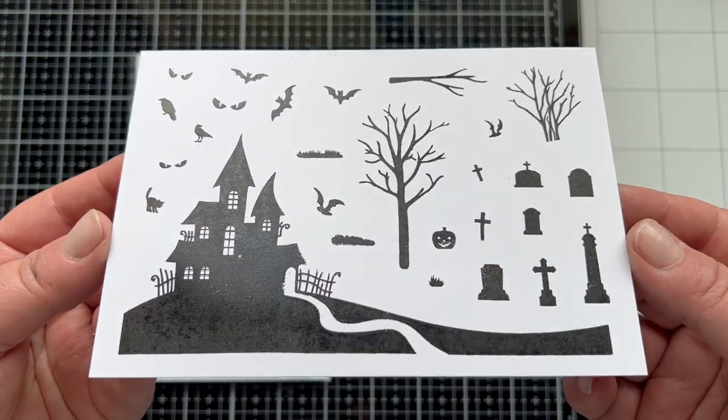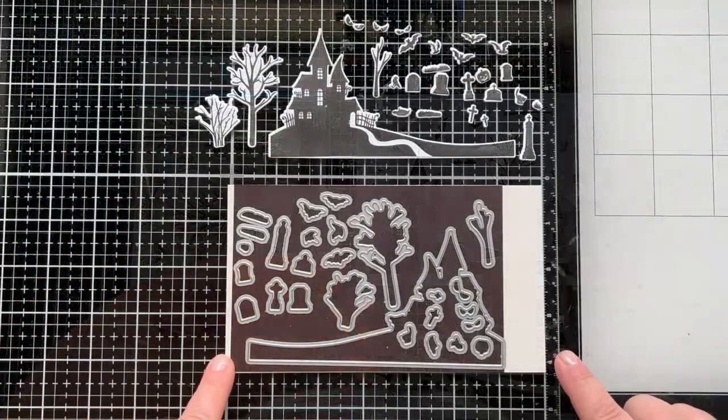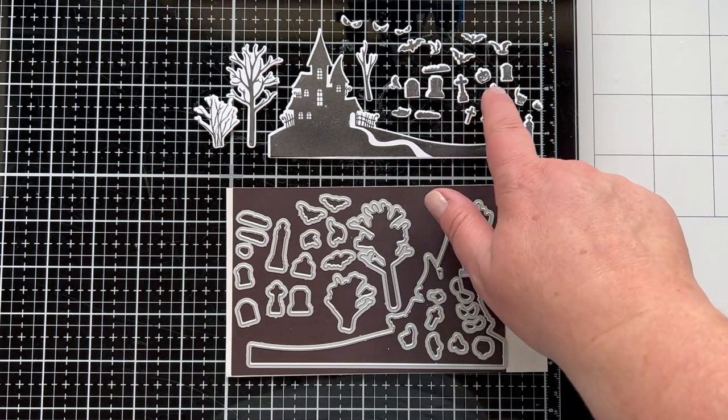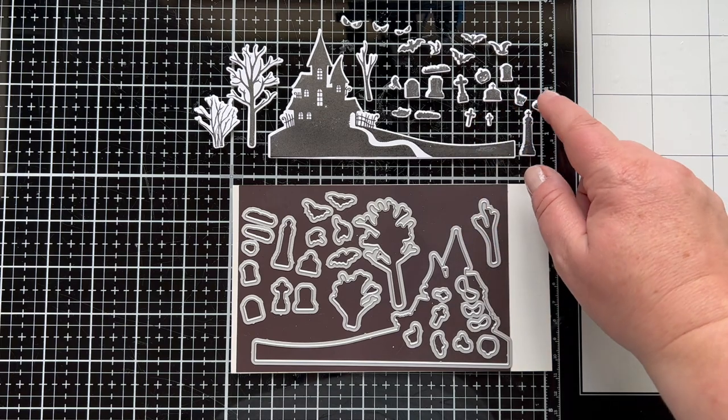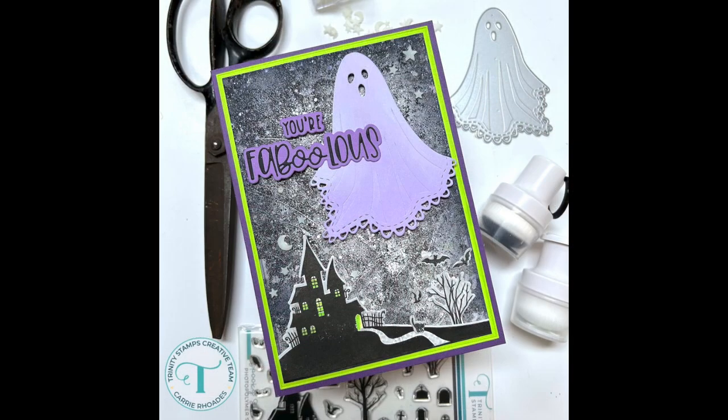We're going to take a look at them die cut now so you can see what it looks like, but of course you could also just stamp them — they look great that way as well. There they are die cut out and ready to go on a card. I've made a little scene at the bottom using the stamp set.